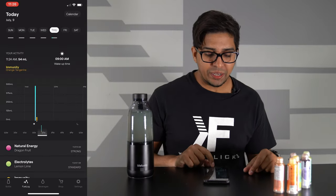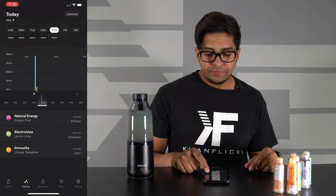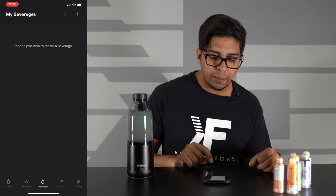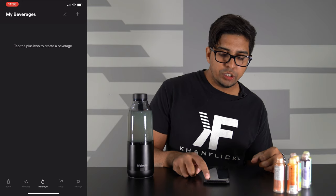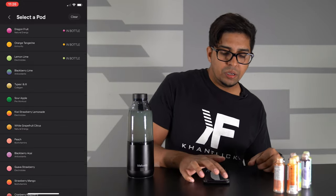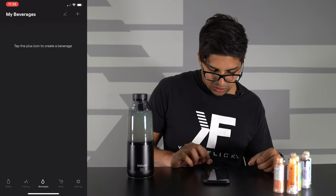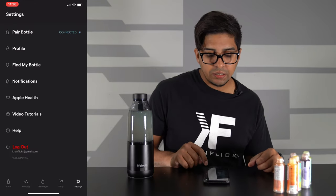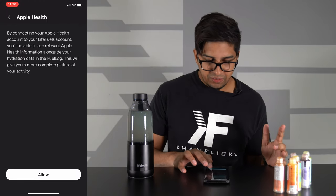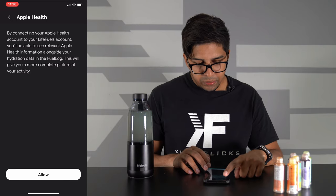I can click on the fuel log here, which will show me all the different things that I've added — like what kind of pod and stuff of that nature. And then we can click on shop and settings. It's actually really, really cool, and you can even connect it to Apple Health. That's pretty neat.